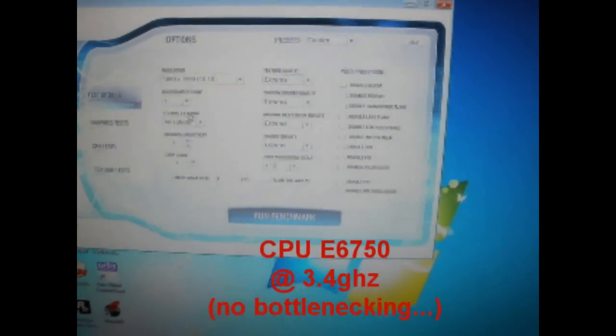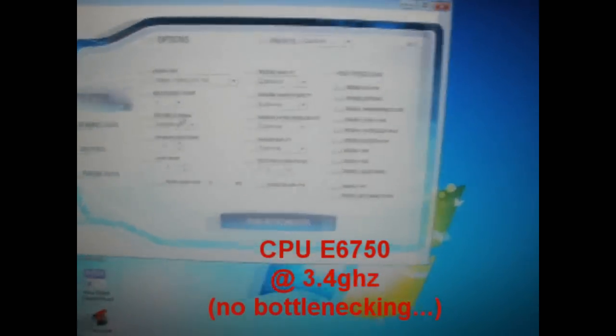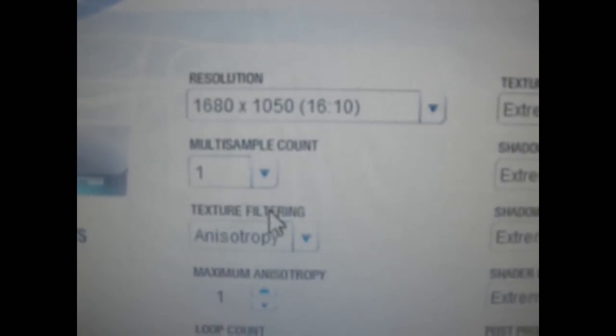Welcome to another MrGames official video. In this video we're going to be doing a 3DMark Vantage test on a 9800, as you can see. Here are the settings: 1680x1050 resolution, everything is as high as it goes.